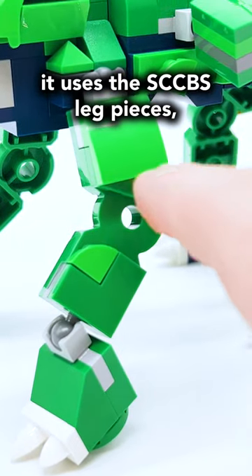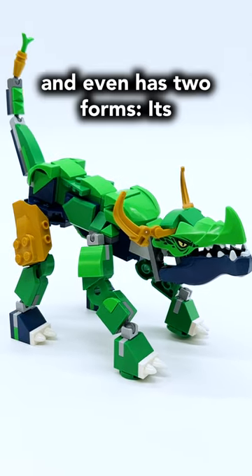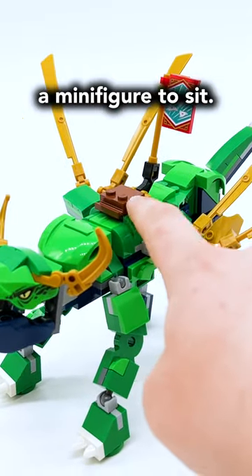Just like the other Evo Dragons, it uses the SCCBS leg pieces, has a very simple design for the head, and even has two forms. Its unevolved form where it's awkward and tall, but if you break it apart and add this middle section, the dragon gains wings and now there's also a seat for a minifigure to sit.